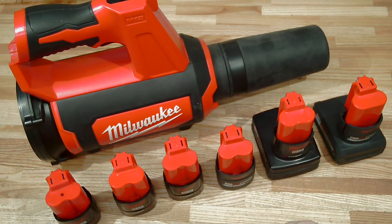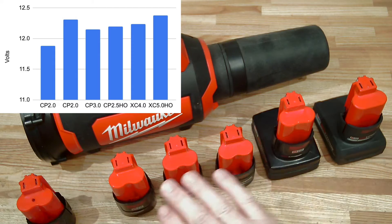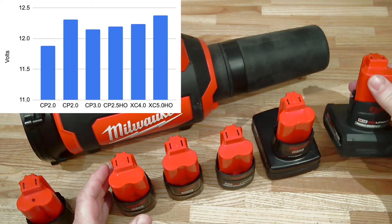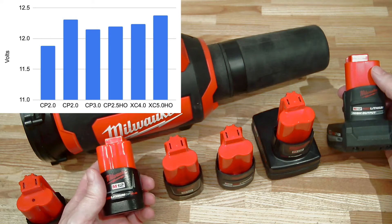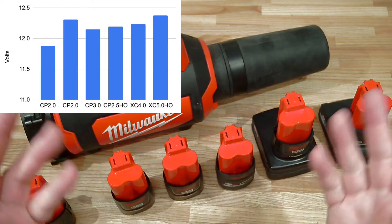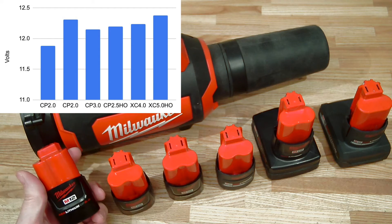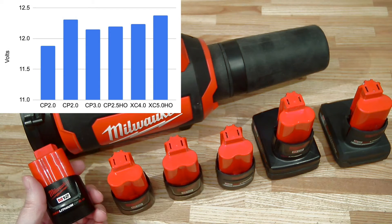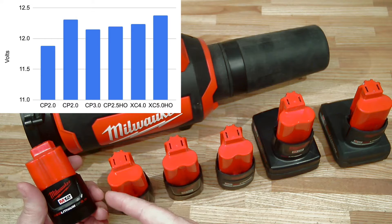The results are in. Starting with initial voltage: all of the batteries except one charged above 12 volts and are in good condition. The batteries that accepted the highest voltage are my newest — the XC 5.0 high output and the CP 2.0. Really, the difference in voltage is a little bit of randomness — just how long the battery has been off the charger.